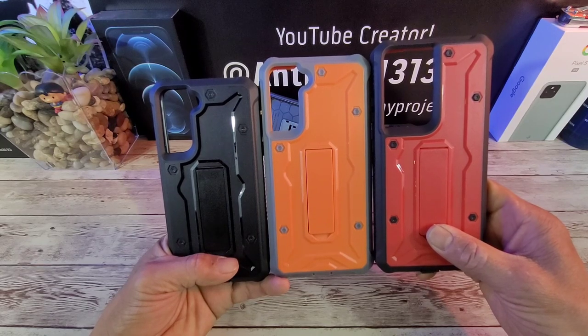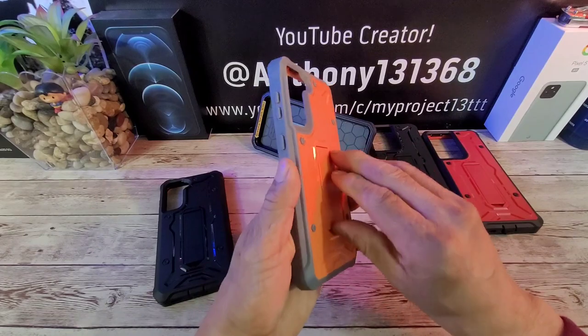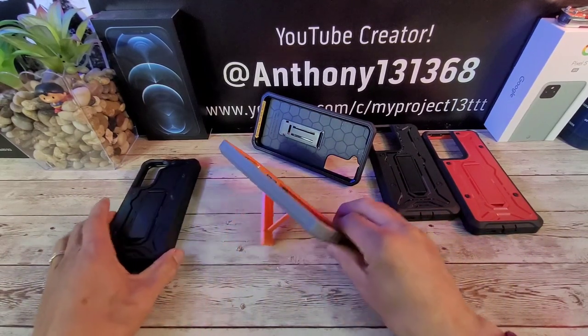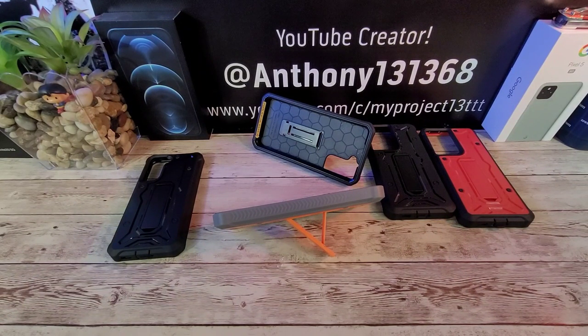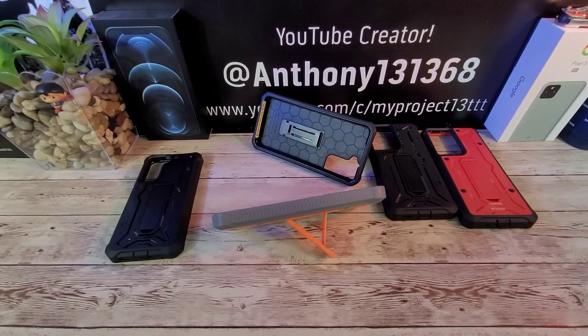Let me know down below in the comment section — leave your feedback. Huge shoutout to Armadillo Tech. Thanks for watching, appreciate your time. And again, if you're watching this video after the fact and you're already supporting one of these cases, please leave that information as well. To the next video — this is my Project 13. God bless, peace, stay safe and healthy.